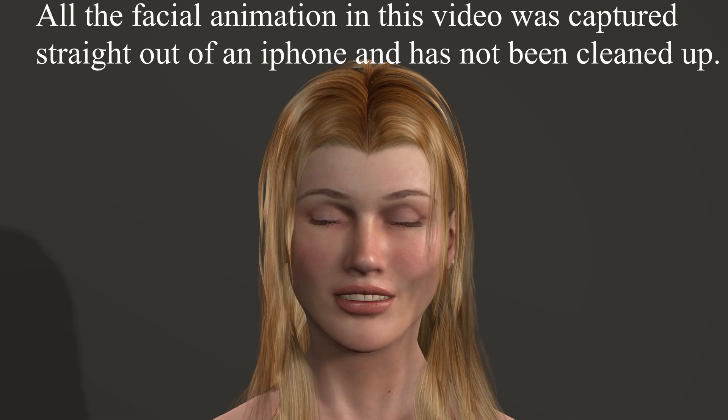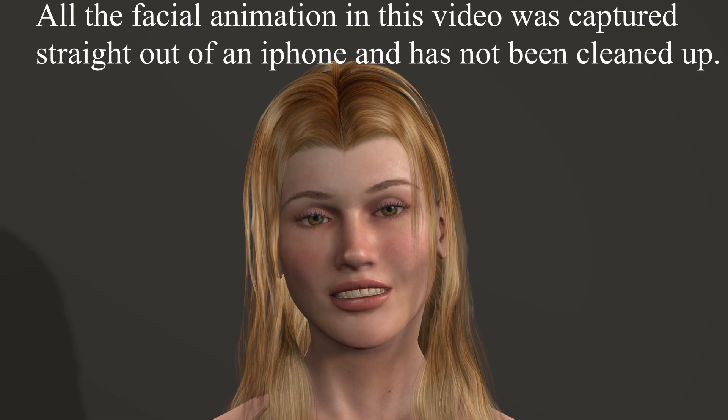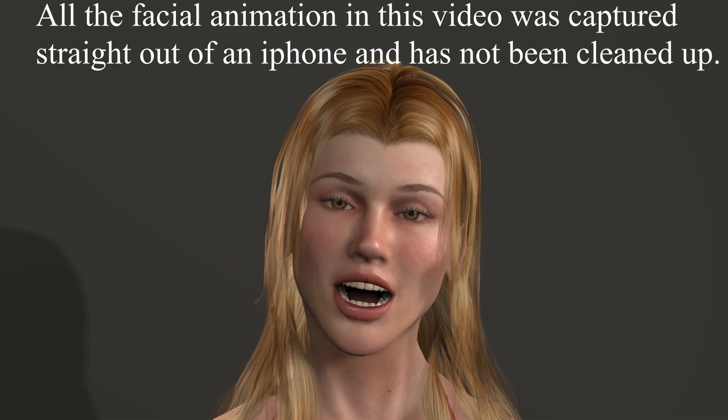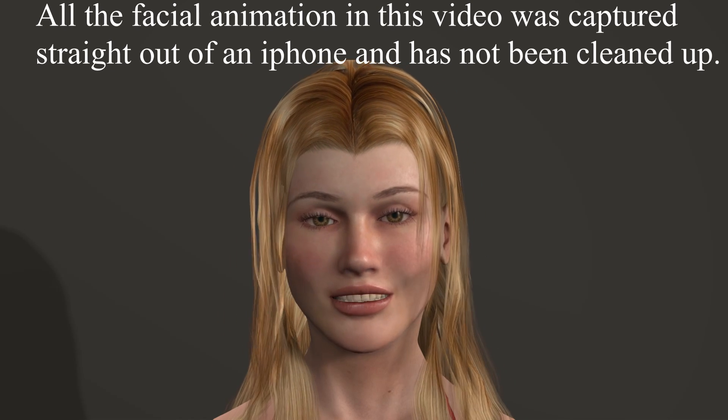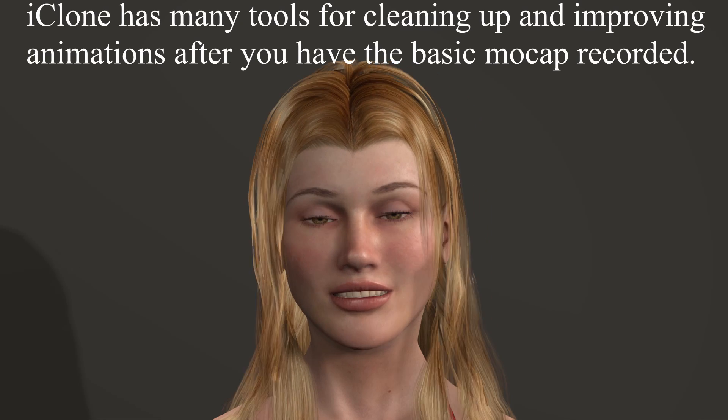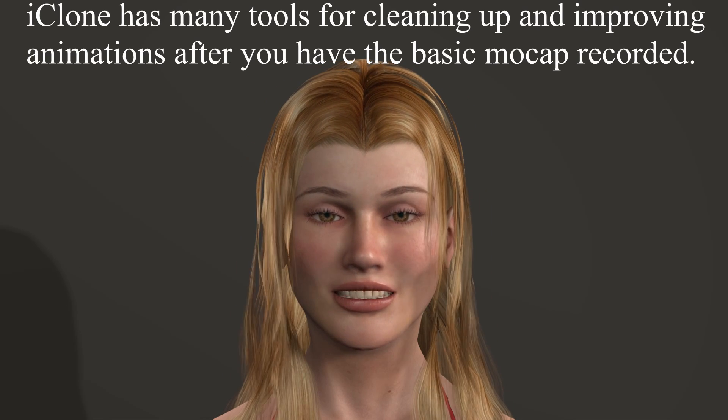Hi everyone. I'm here to talk to you about Reallusion's Character Creator and iClone. I thought you guys would rather look at some output from the program than look at me, so I'm talking through one of their avatars. I think she looks pretty good. The lip sync is okay.